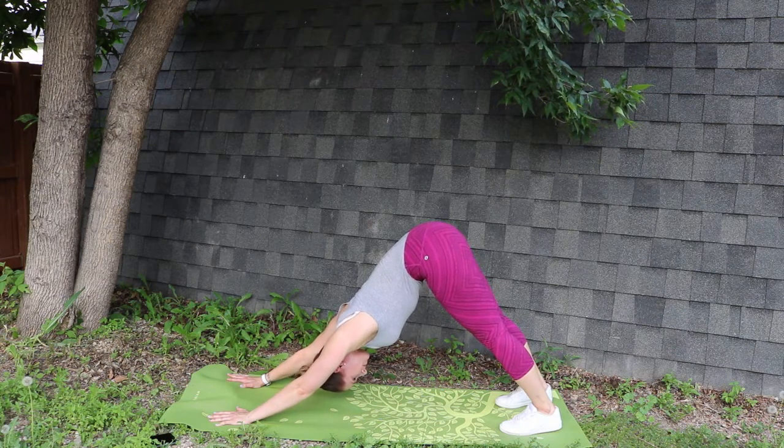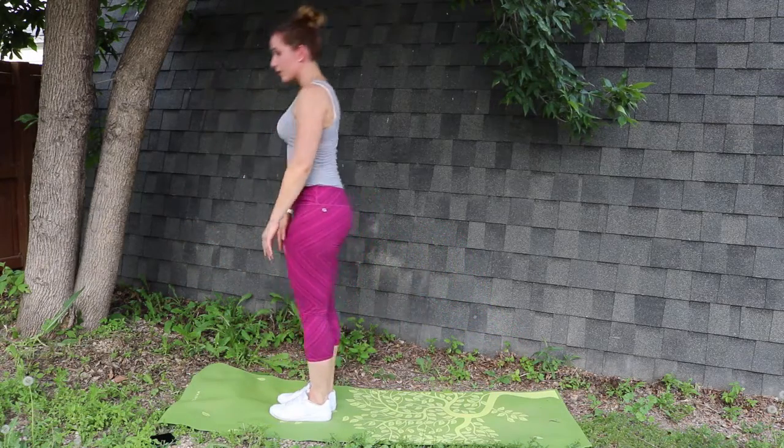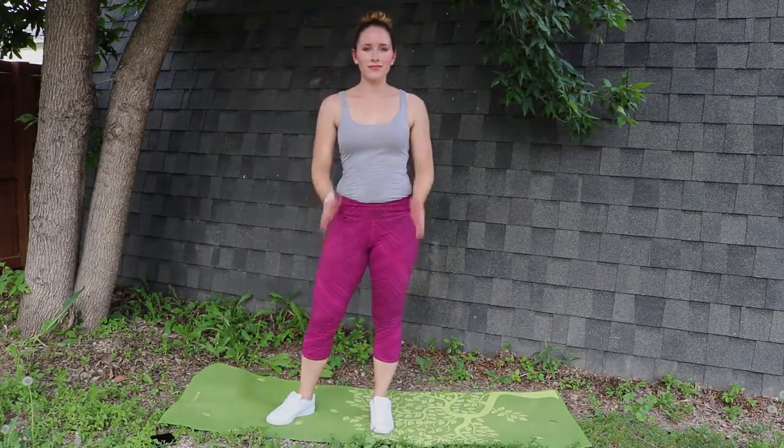Alright, stretch it out. Come on up. You are soon ready to be hitting up your workout. See you tomorrow.